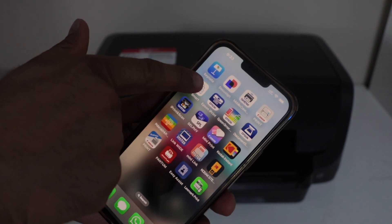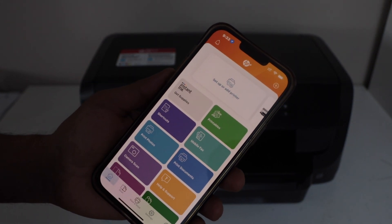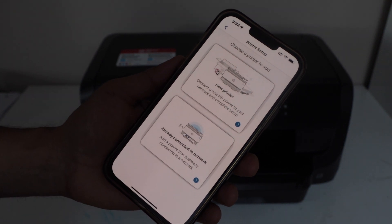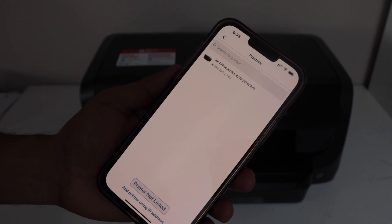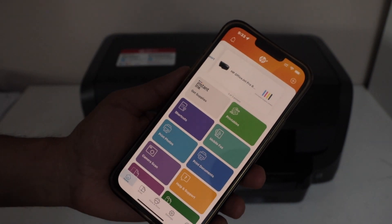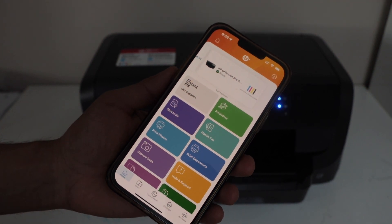Open the HP Smart app. You can download this app from the app store. Select setup or add printer. Select the second option, already connected to network. On the next page it will display HP OfficeJet Pro 8210 — select it. Instantly it will add the printer and we are ready to use it for wireless printing.